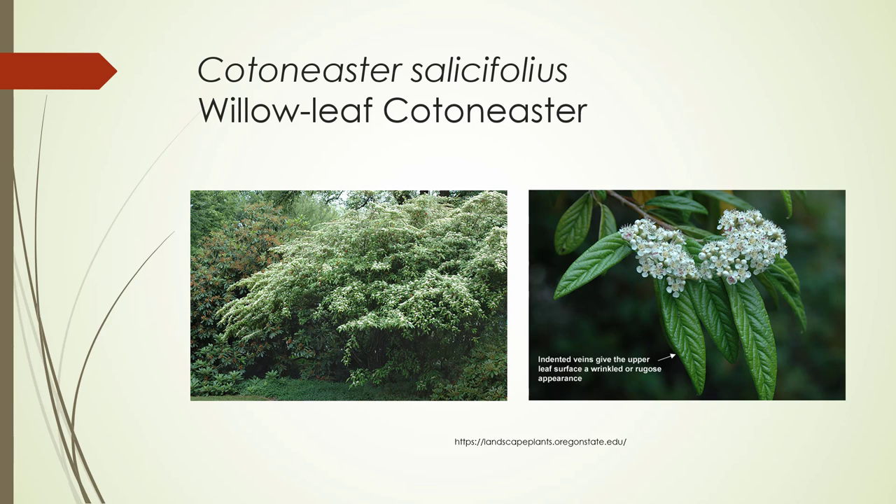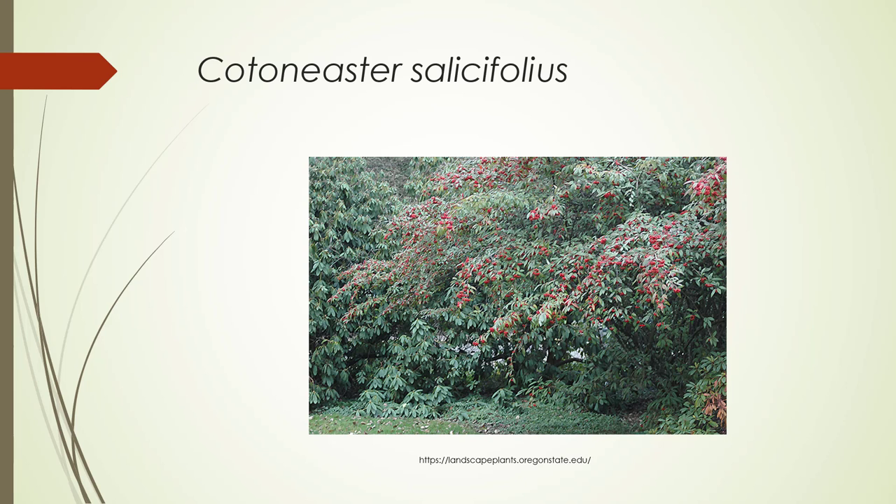Cotoneaster salicifolius — this is the straight Cotoneaster salicifolius, the Willow Leaf Cotoneaster. I wanted you to see this because unfortunately we only have the ground cover form on campus. This gets to be six to eight feet tall, spreading, arching, horizontal — you can see that growth on the left. Here are the leaves with indented veins, so it looks like it's got kind of a wrinkled appearance. Here are these little rose-like flowers; remember, it's in the Rosaceae. And there it is with the fruit.